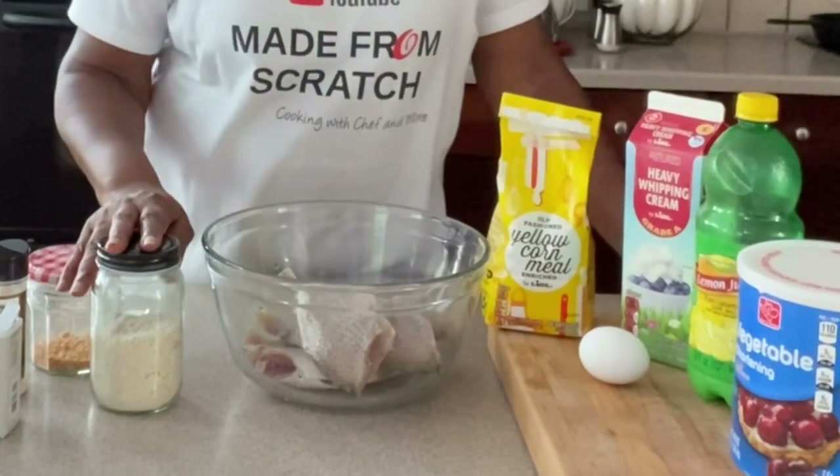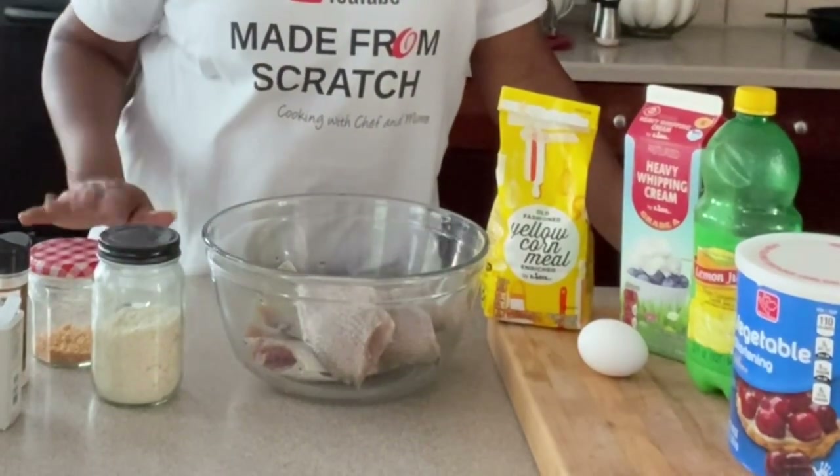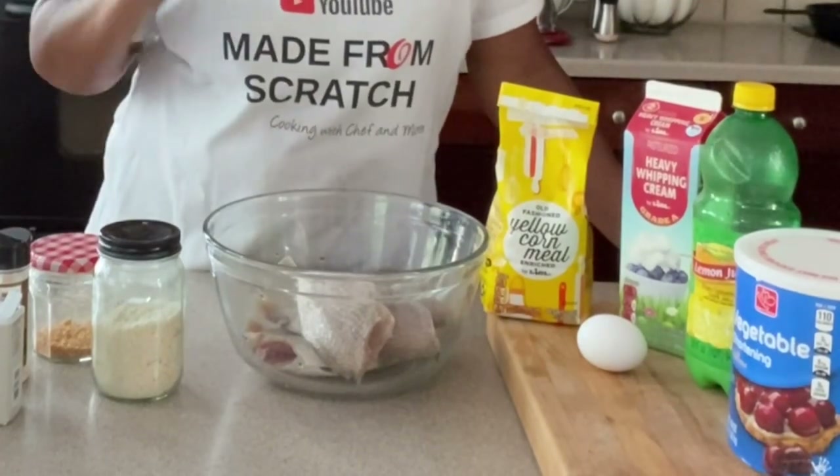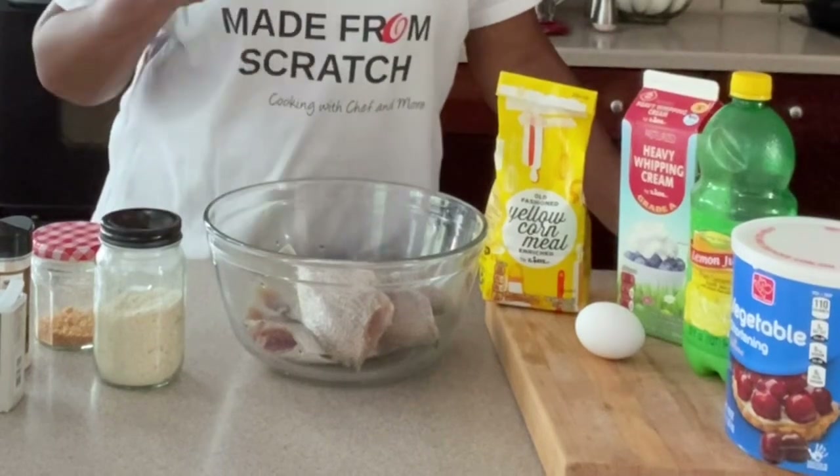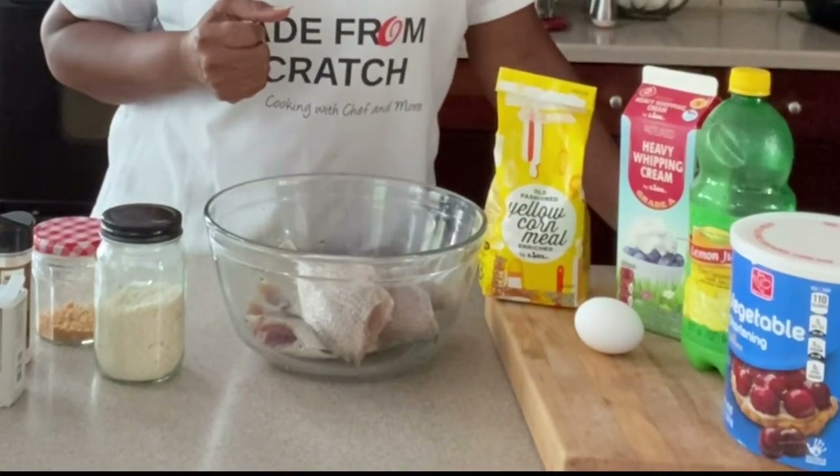The seasonings are very minimal, not a lot: garlic powder, onion powder, salt and pepper — that's all you need — and a little paprika. I'm going to bring you in closer so I can show you exactly what we need to do.